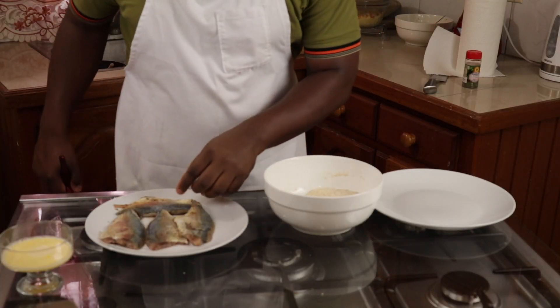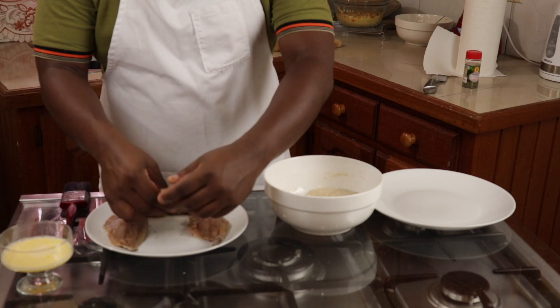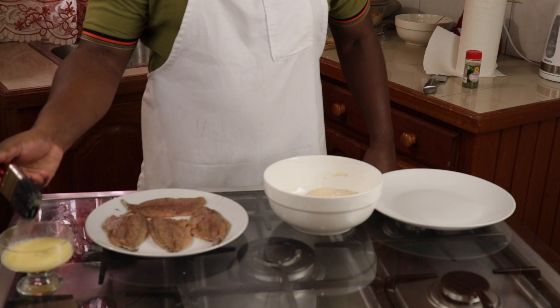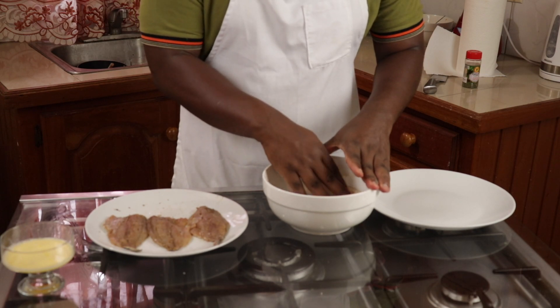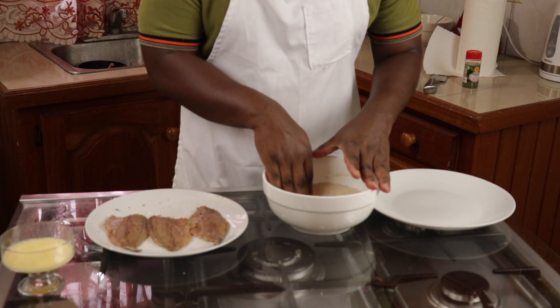The idea now is to brush the sides with the skin with some egg wash, and press the filets into the crust, making sure to press firm enough so that the crust will stick to the fish filet.